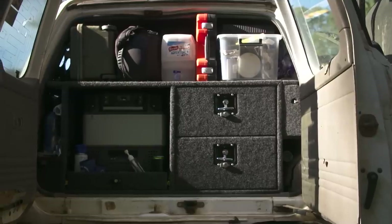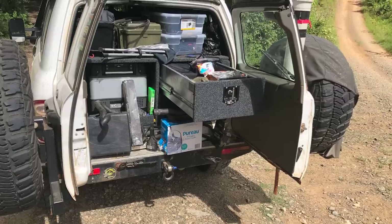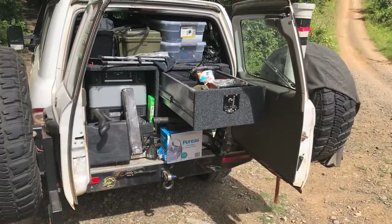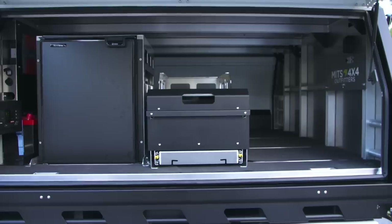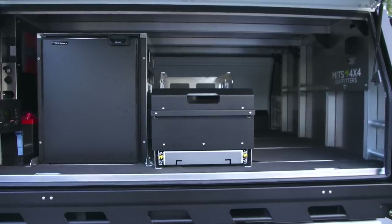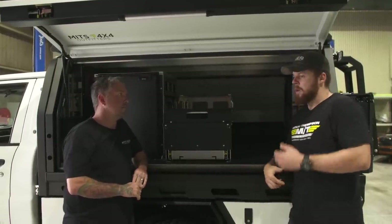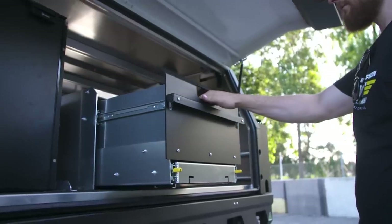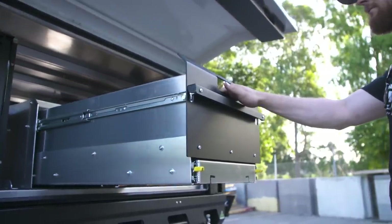Anything that didn't fit into those drawers, like tools, spares, and camping gear, was packed very tightly above them, proving a challenge if you needed to access anything in the back. There's a fridge and a drawer here, but there's quite an open space, and on that side there's a bit of room there as well. One of the best ways to figure out how you want your storage setup to be is to go out with it as a basic setup and then build from there.